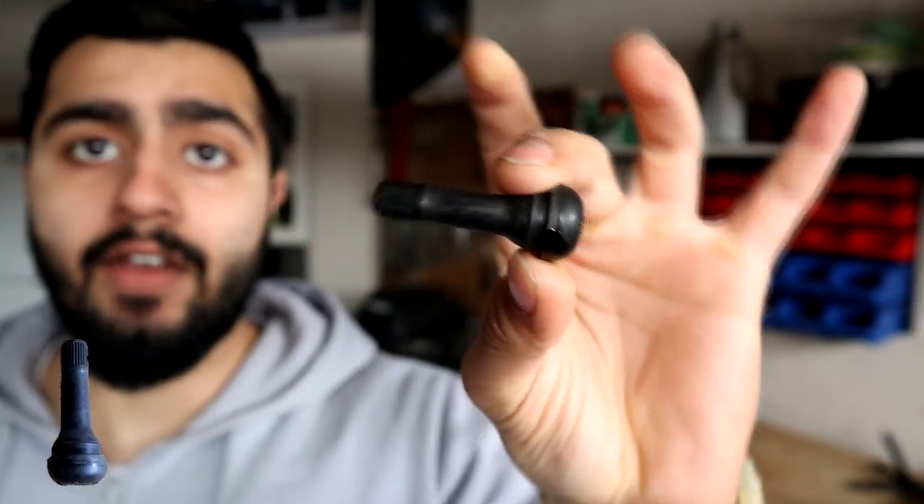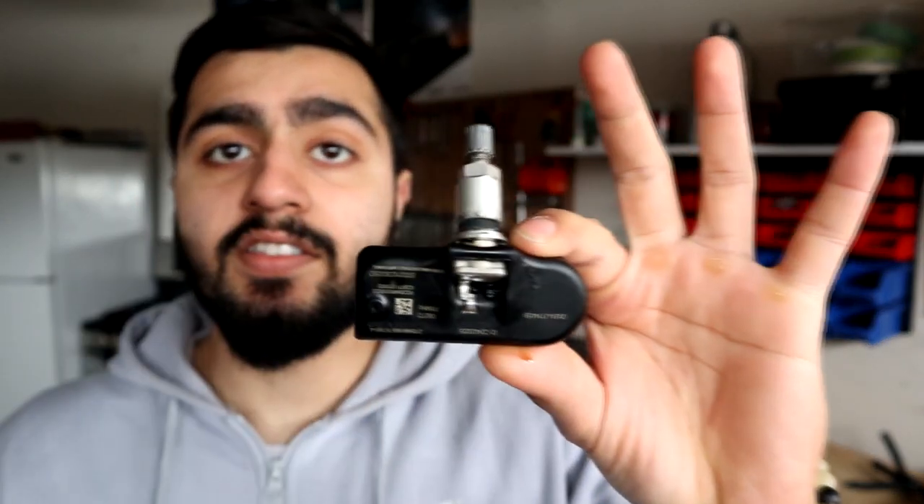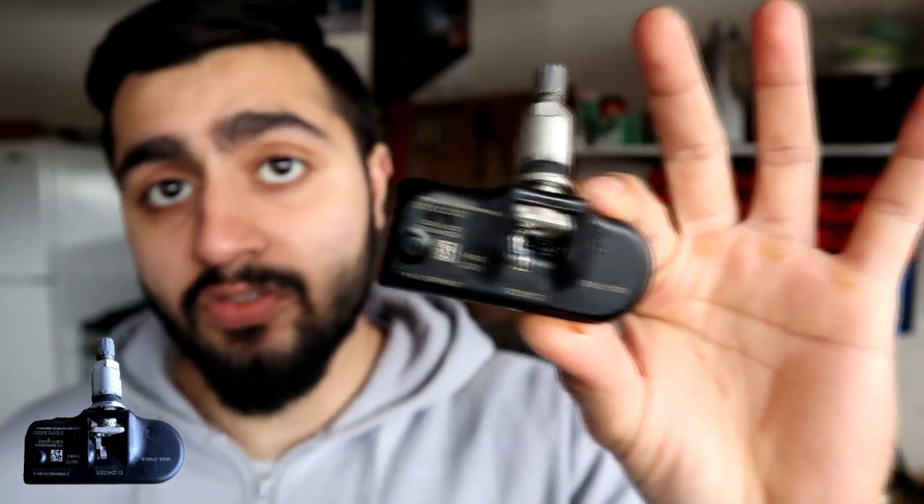For the direct system, we're going to look at this — it is still a tire valve, but it has a sensor attached at the bottom. So this will represent the direct tire pressure monitoring system.